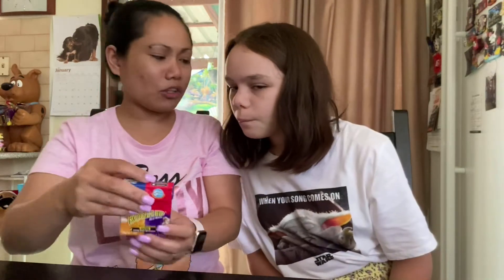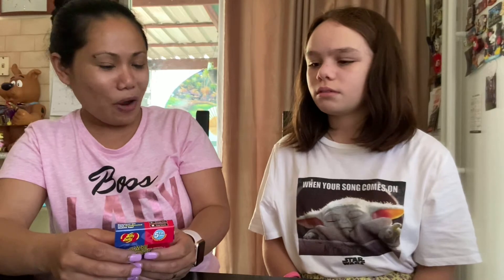I think I got the buttered popcorn. It's supposed to be rotten egg — it just got the rotten egg. It didn't taste like it — it tastes good at the same time.